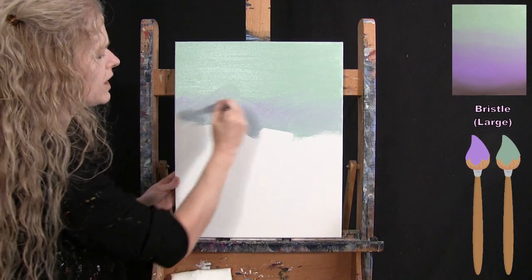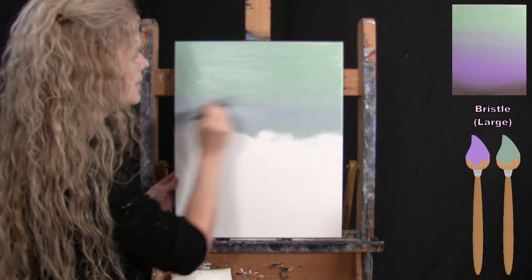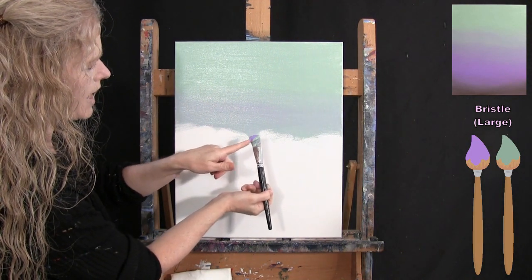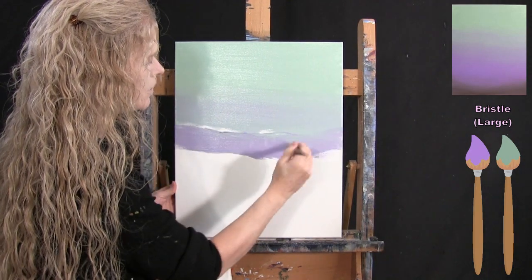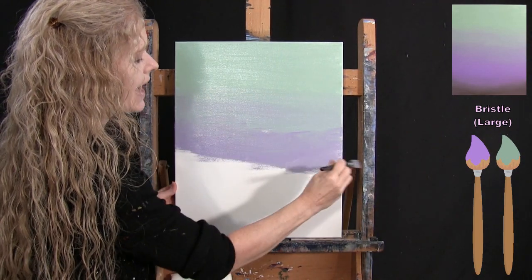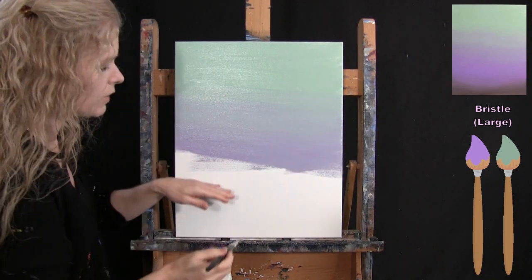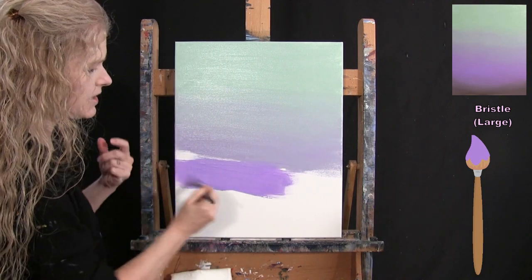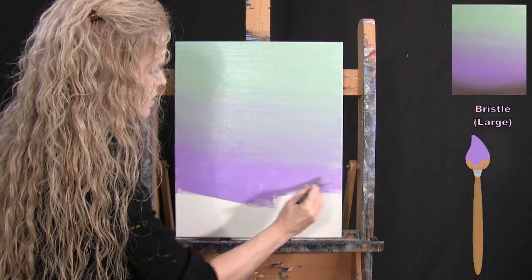I keep moving back and forth to blend the colors. Each subsequent load is half green and half lavender, mixed right on the canvas. Then I start picking up just the lavender without washing my brush, which creates a nice gradient moving down the canvas as the lavender becomes the dominant color.